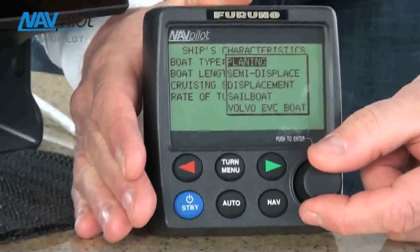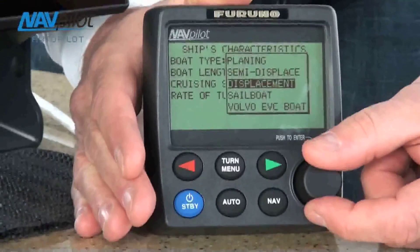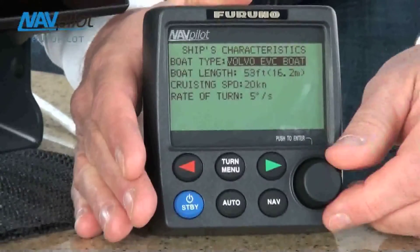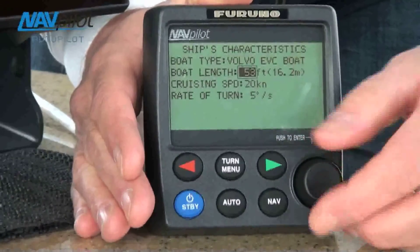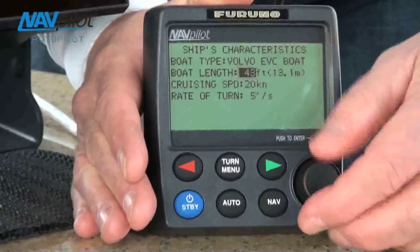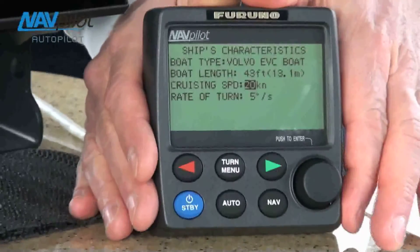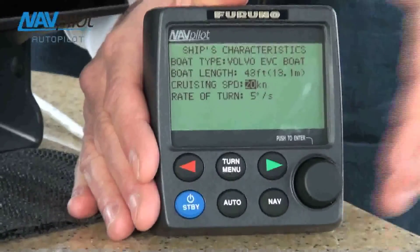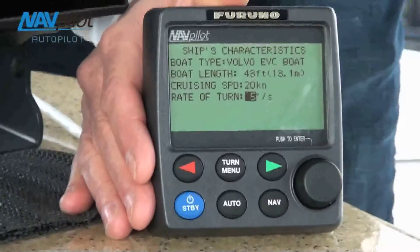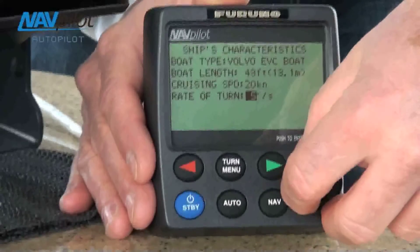We already have the planing and semi-displacement boat where we have also our new Phantom mode that you can select. But in this case, we have rudder angle information from the Volvo Penta system. So I'll just go down and select the Volvo Penta EVC boat, and that's it — I'm done. The only thing I really have to do now is go down and configure the boat length. In this case, we have a 43-foot boat, and the cruising speed is roughly 20 knots with this boat. Don't forget that the NavPilot 700 is a learning autopilot, so even if these numbers are off slightly, the autopilot will still learn the boat no matter what. The next selection you'll do is just go down and set up your rate of turn, which is how the boat turns from waypoint to waypoint, or when you use the knob to set the course heading. And that's all.